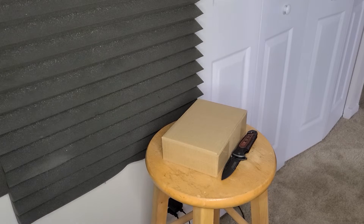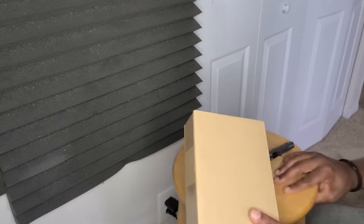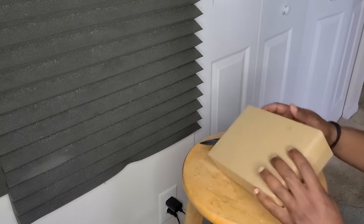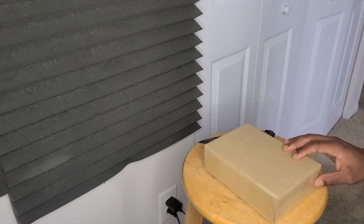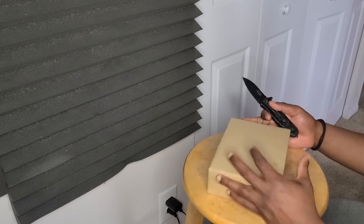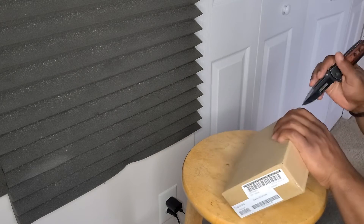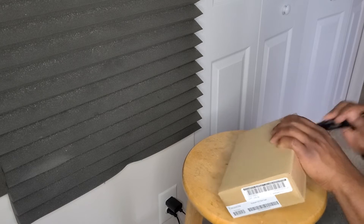What's going on y'all, I'm about to unbox the Scarlett 2i2. I just got a new laptop and my goal was to get a really small interface so I can be portable — do some remote sessions while I'm traveling.